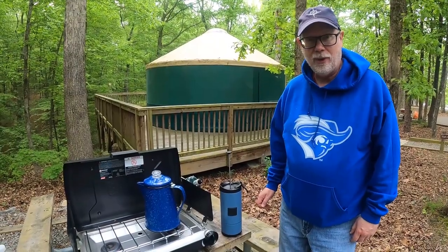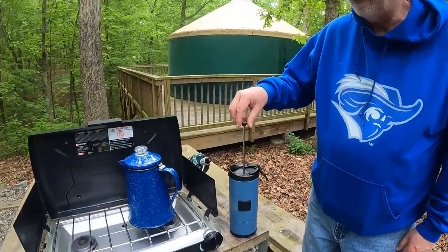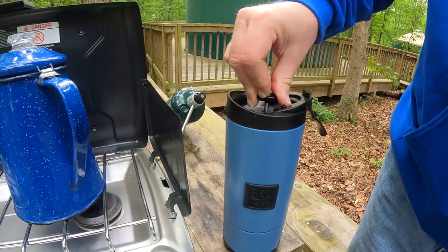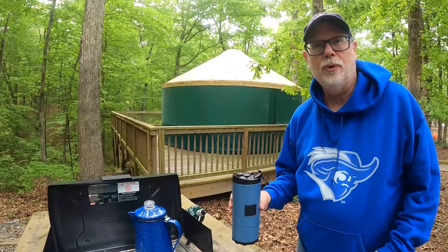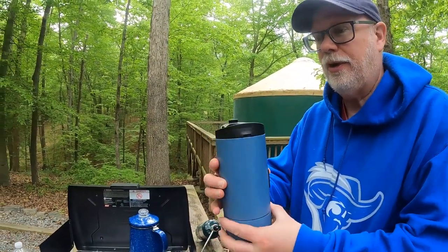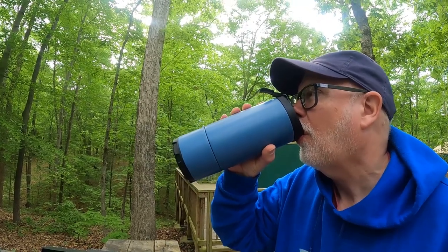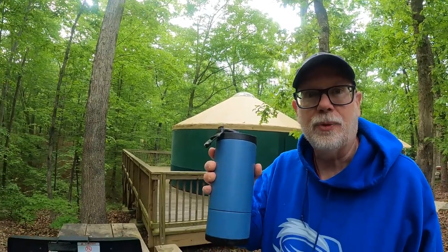I've been patiently waiting for this coffee to brew and it's time — let's press the press. Oh, I can't wait to taste this tasty coffee brewed in a French press camping mug. Mmm, that's really good.